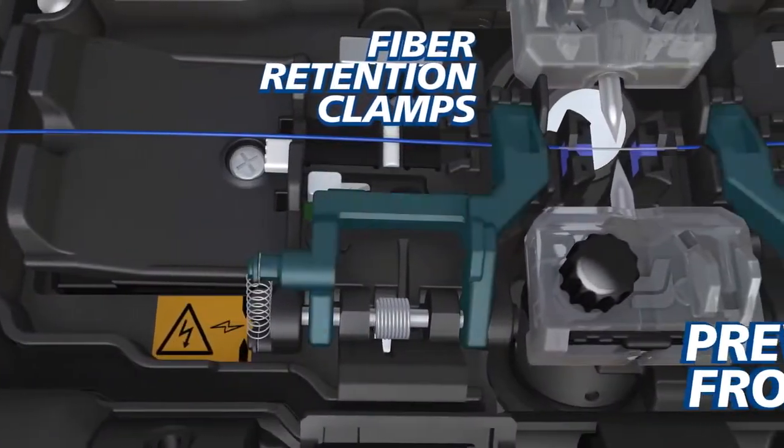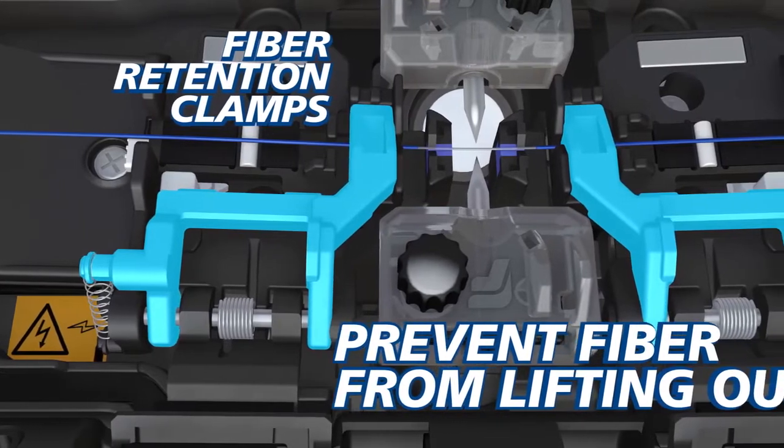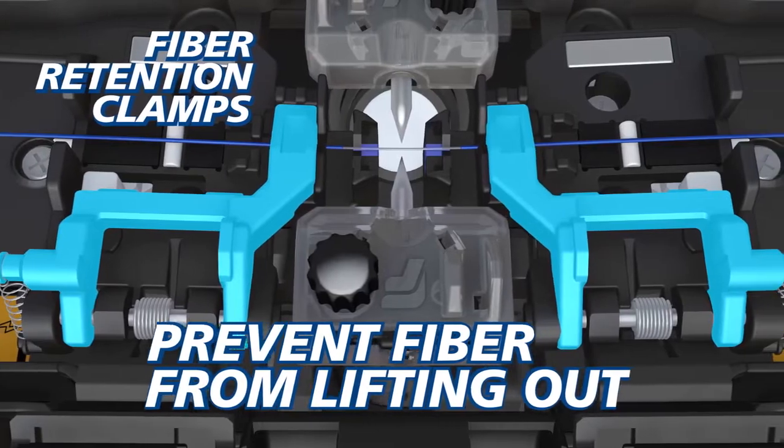Fiber retention clamps prevent fibers from lifting out of the splicer when both sheath clamps open automatically, keeping your splice safe, simplifying and expediting your workflow.